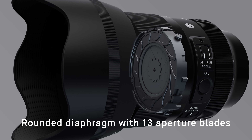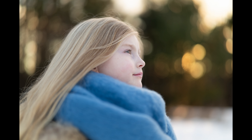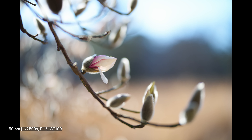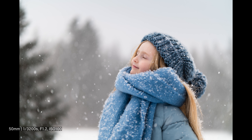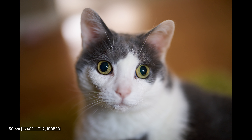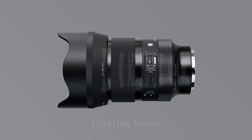To ensure out of focus highlights remain spherical, the lens incorporates Sigma's first 13 blade rounded diaphragm. The surface accuracy of the aspherical elements has been even further enhanced thanks to Sigma's cutting edge optical technology. The lens delivers beautiful natural looking bokeh without color bleeding from the focal plane, fully maximizing the expressive power of its f1.2 aperture. The lens also suppresses double line bokeh, creating smoother, less distracting out of focus areas in busy scenes.